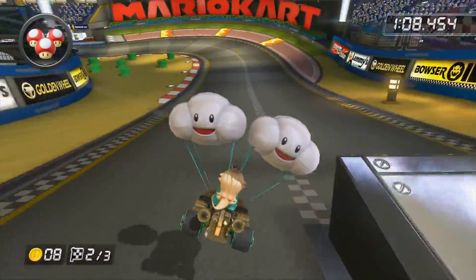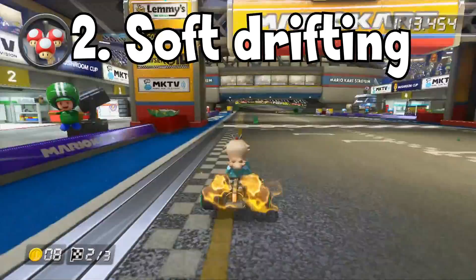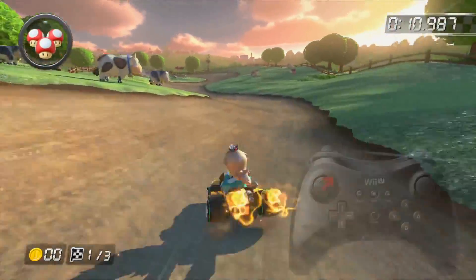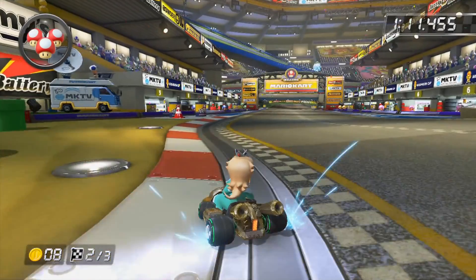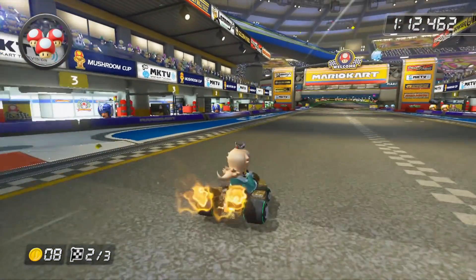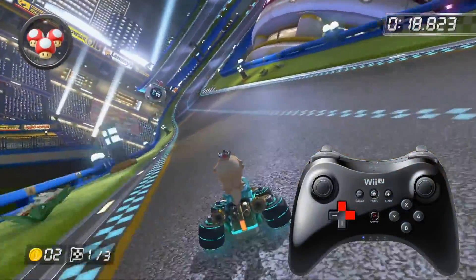The second technique is even easier to do. This one is called soft drifting. All you need to do is when drifting, hold the analog stick at a 45 degree angle instead of all the way right. This will cause you to drift as tight as not moving the analog stick at all, but will charge up a mini turbo at the speed of holding the analog stick all the way right. You can also use the D-pad and just hold up and right if you want a bit more accuracy.